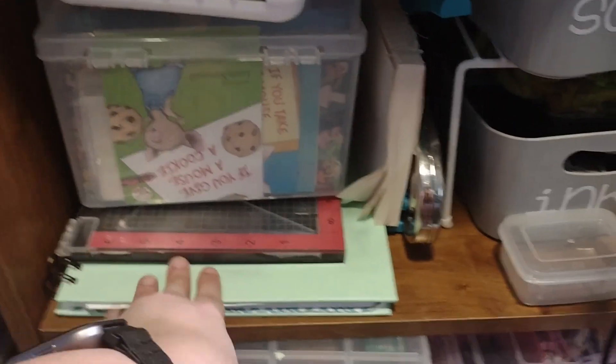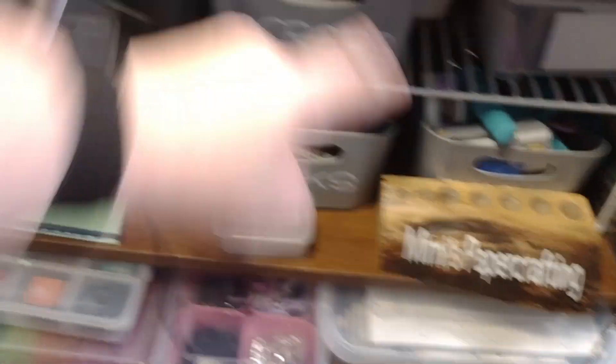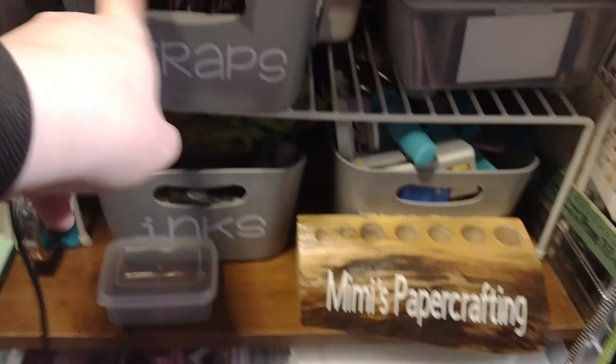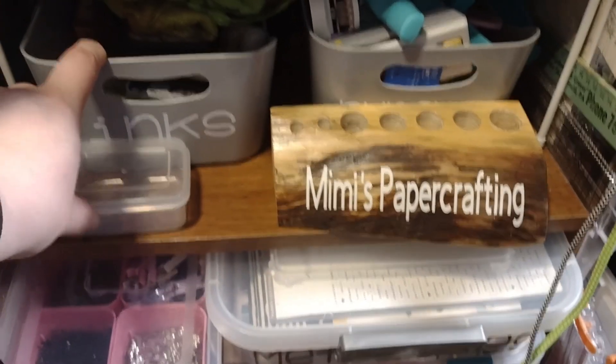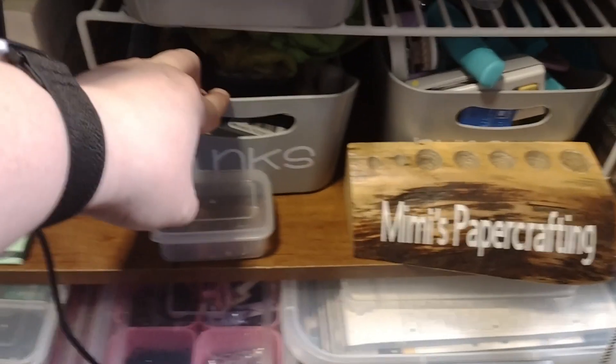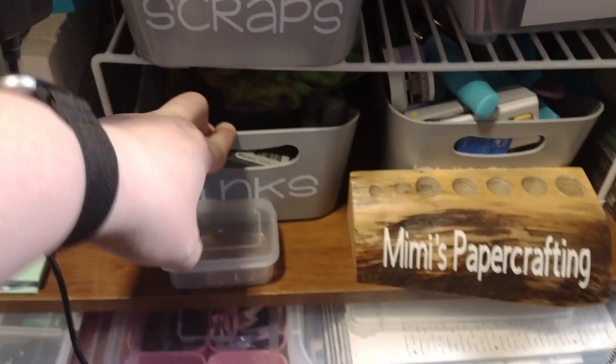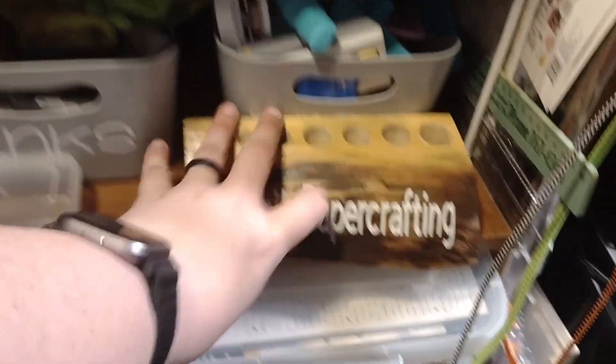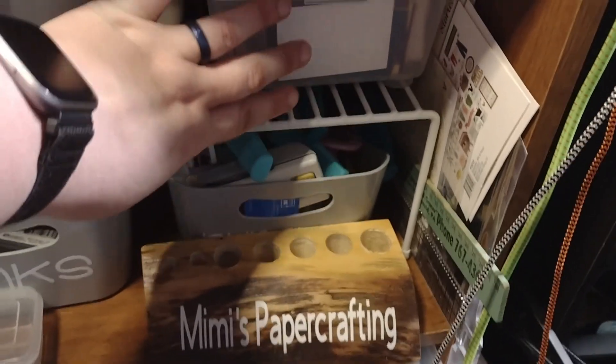Down here is all embossing, embellishments, my Misti, art journal, my big crocodile. These baskets I got from Target and these ones from Walmart — they're not labeled yet because I just got them. So scraps, all the inks I use a lot for stamping like walnut stain and similar. This is my tool holder my boyfriend made for me. These are punches, and up here are numbers, letters, all kinds of stuff like that.